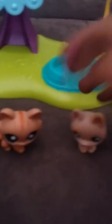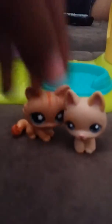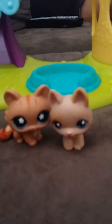Today we want you to see our brand new LP— I messed up, hold up— LPS Playground.